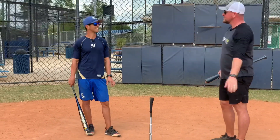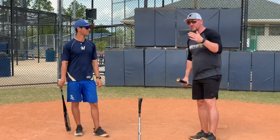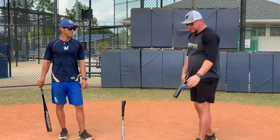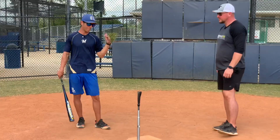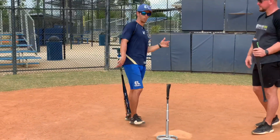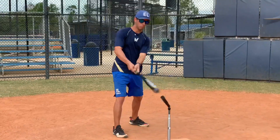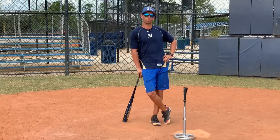Let us know that you got your 81 swings in and you're putting that work in. We talked about in a video we made earlier today — hard work is essential if you want to play at the next level, whether that next level be high school, college, or professional. When we do tee work, most of us put the tee right down the middle in one spot, take about 10 or 15 swings, and say okay, we're good.